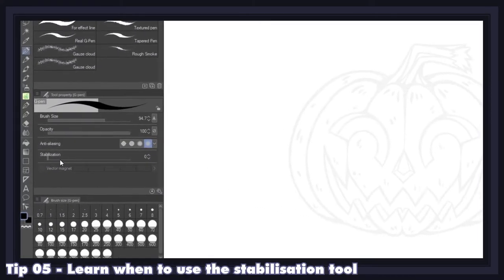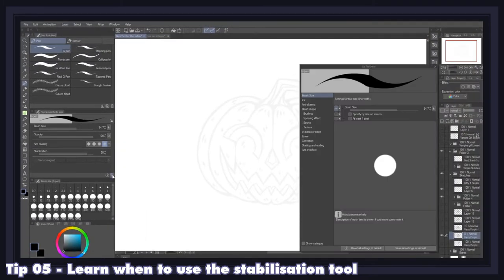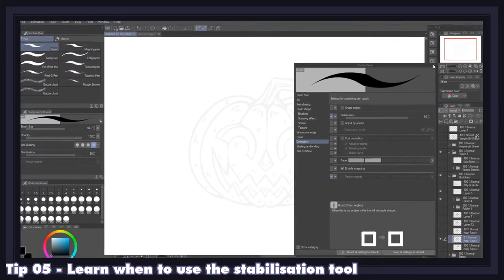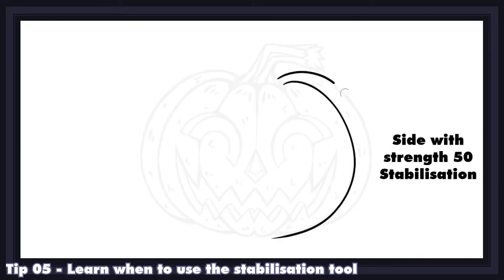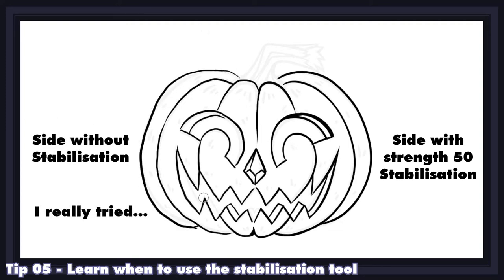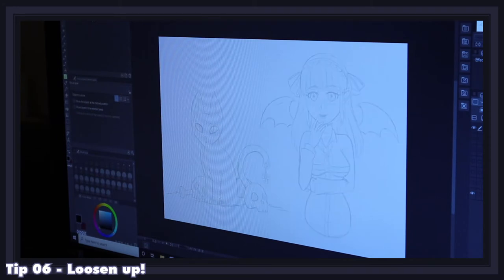Stabilization is a feature you can use along with your pen tool that provides more stability in your lines by smoothing out the movement of your arm and wrist when you trace, reducing hiccups and mistakes. It's perfect for creating straight lines, beautiful curves, and precise details, but you might want to avoid it when doing loose sketches, cross-hatching, or quick jaggy lines because of the delay that sometimes comes with it. I personally use a value of around 50 when inking, as it has a good balance of smoothing and delay.